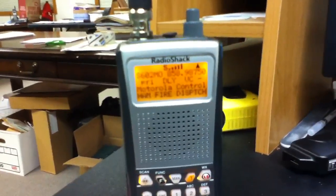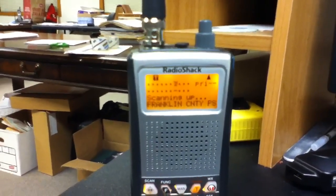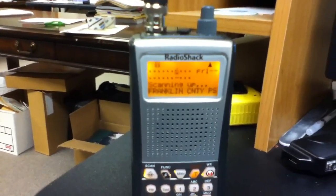After you turn on your scanner, go to an empty search bank. I chose the 600s because it was my only empty search bank and it's in the middle of my scanner.